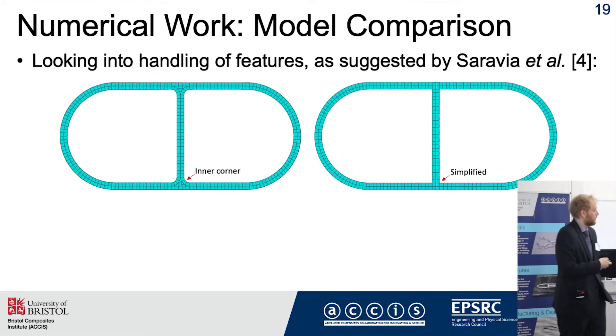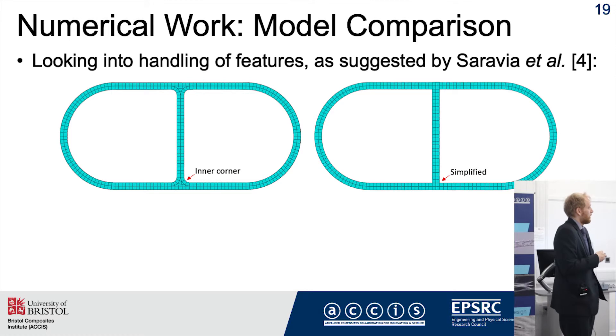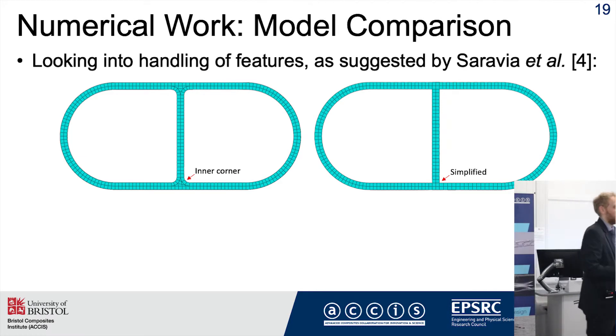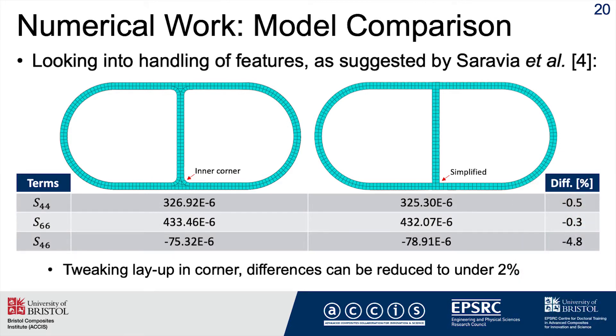To showcase this, take my web section as an example. From a manufacturing point of view, we know there's going to be an internal corner, but modelers tend to create a straight web because that corner is difficult to mesh. What I found is that while this simplification has negligible effect on the primary stiffness coefficients, in a bend-twist coupled compliant blade design the coupling term — the amount of twist you get under bending — is actually affected quite significantly. You can adjust the material properties in these regions to partially offset this, but these features appear far more critical for bend-twist coupled designs than for more traditional non-coupled designs.